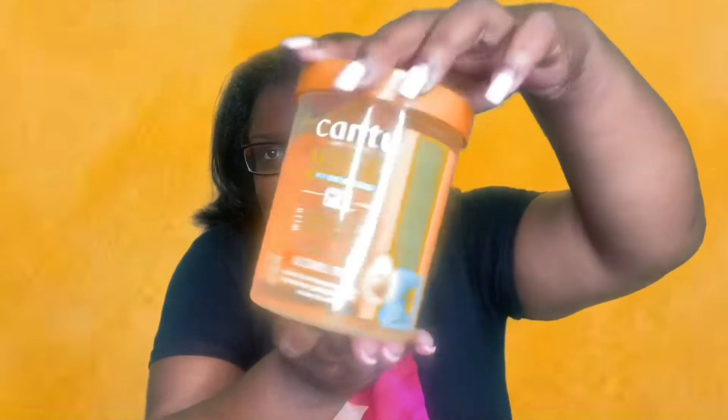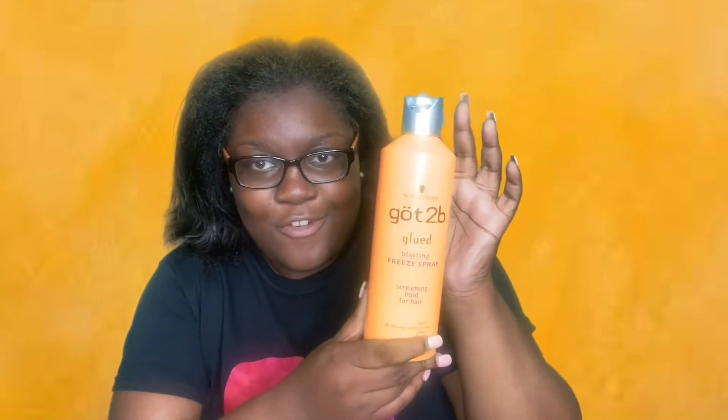I'ma show y'all the products I have — orange products. I have this Catu Edge Control, this orange Catu Orange Gel. I have an orange highlighter — I don't know what I'ma use that for, I was just finding orange stuff around the house. I have an orange cone, an orange bow, and I have some hair for the bun — Kanky long hair. We're gonna just imagine this is orange. I have some Got to Be glue spray — you need that for a bun, it's not orange but this is needed, this is very needed.